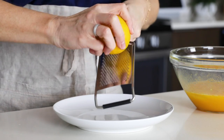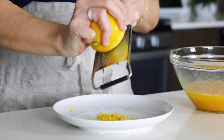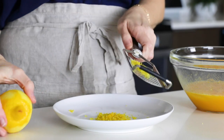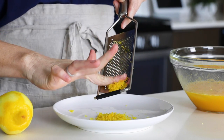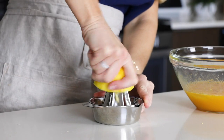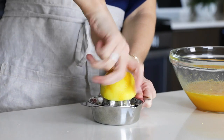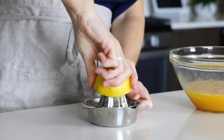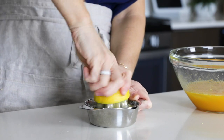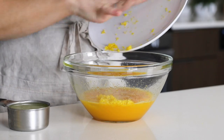Next, zest one large lemon. This will give you about a tablespoon of lemon zest, or just slightly under that. These lemon bars are truly very lemony, so if you find it's a bit too much for you, you can always reduce the amount of lemon zest in the future. Then juice that lemon along with a couple of others until you've got 1/2 cup of lemon juice. Use fresh lemon juice here, not bottled — there is no comparison in flavor, and since these lemon bars are all about fresh lemon flavor, don't skimp on that. Pour the lemon zest and lemon juice into the bowl and whisk together until smooth.